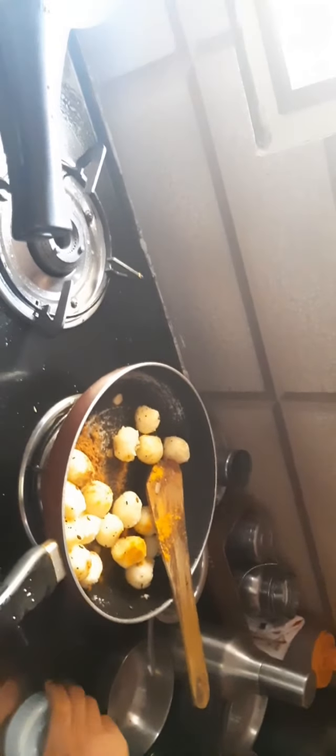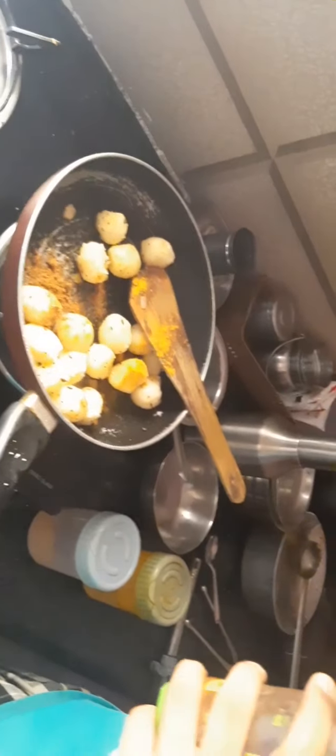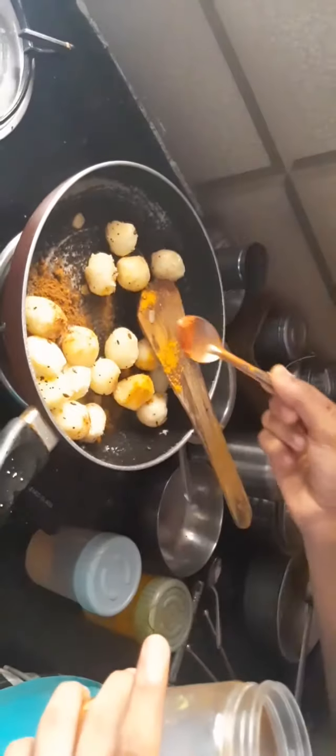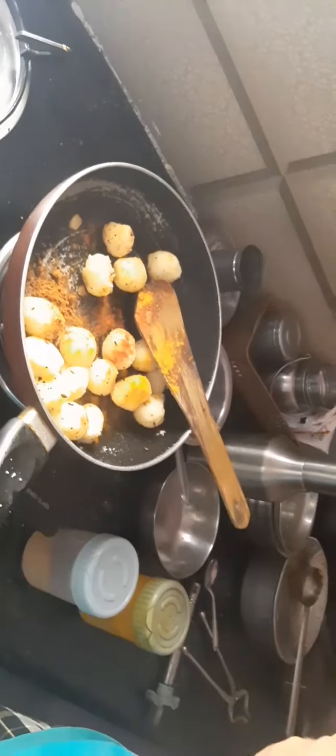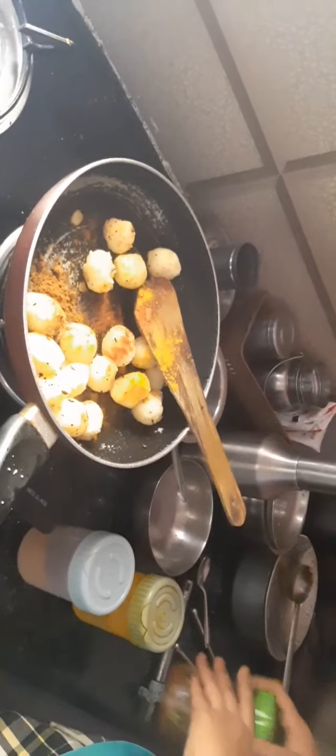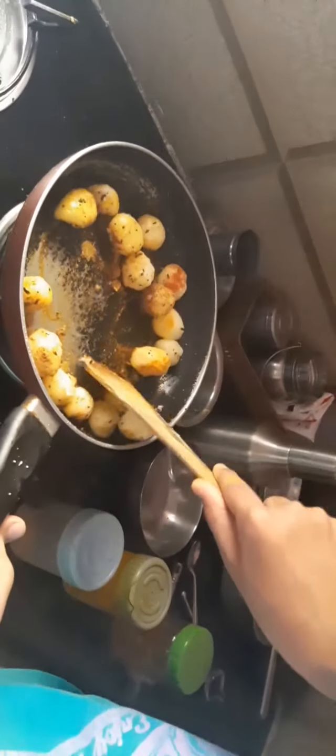Once you have some sauce, you can use it for a little bit. On the left, you can use it on the right side. Now, if you have some sauce, you can use it on the right side.